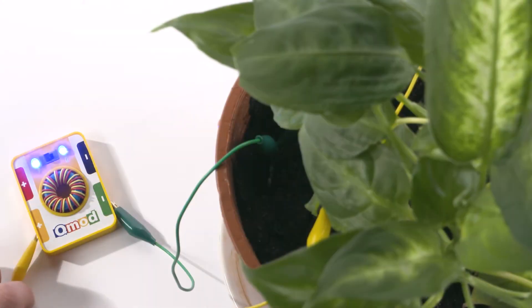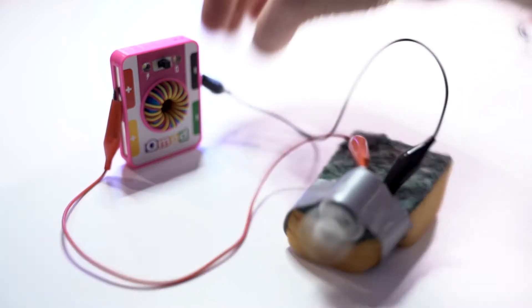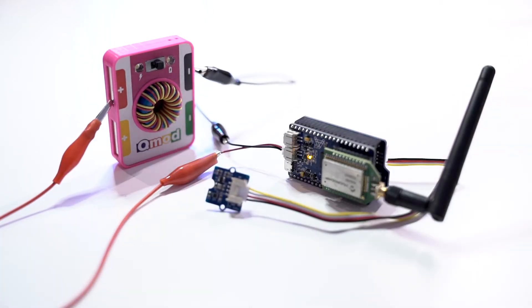Once you have fully charged your Energy Block, you can power all sorts of circuits, inventions, and even connect to the internet with energy you have harnessed.